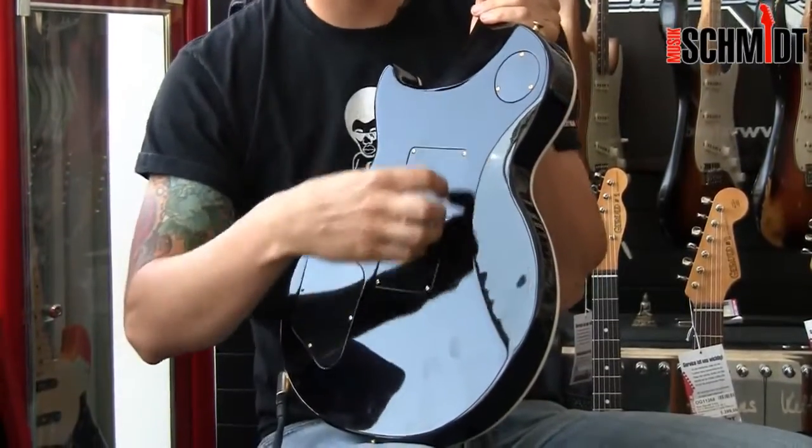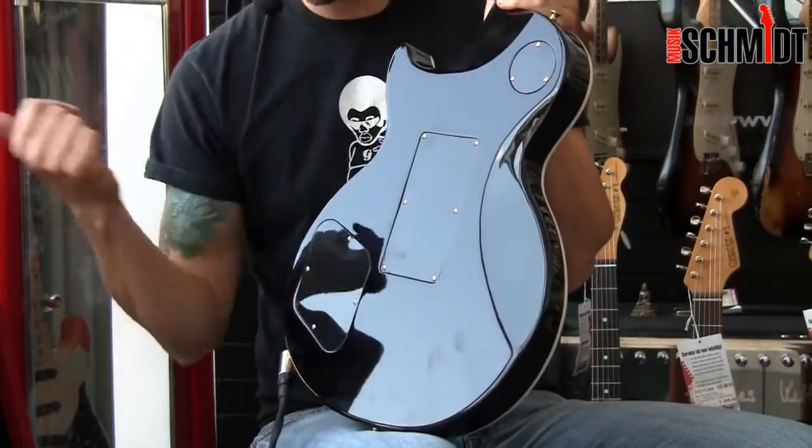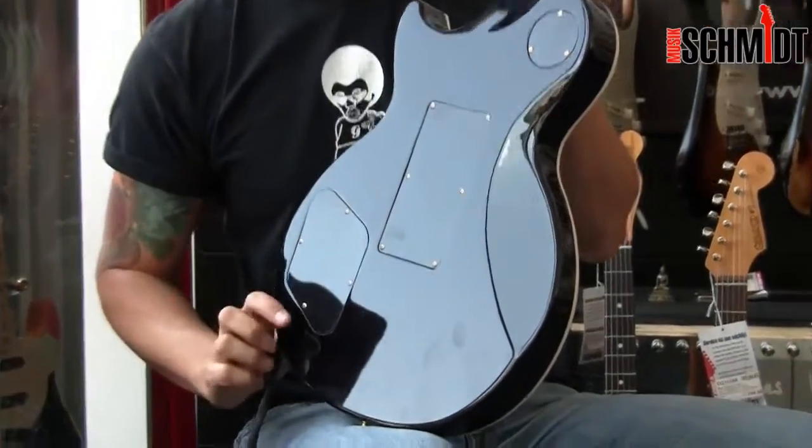Hinten haben wir natürlich auch eine Fräsung drin jetzt für die Federkammer, damit wir das Floyd auch wirklich richtig bedienen können. Ansonsten ganz normal Elektronikfach, das haben wir ja bei jeder anderen Les Paul auch.